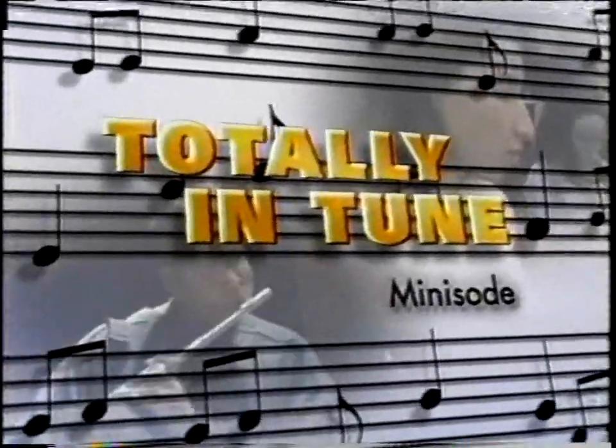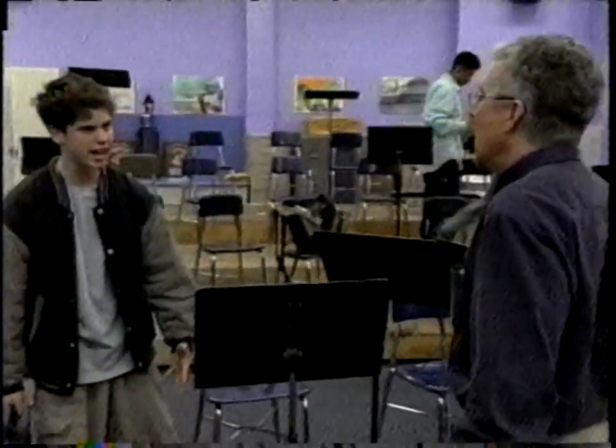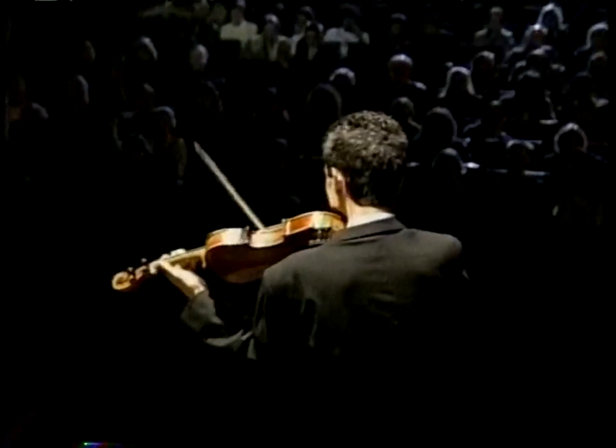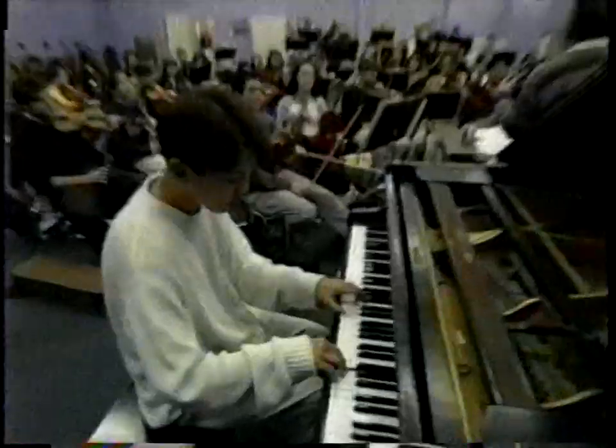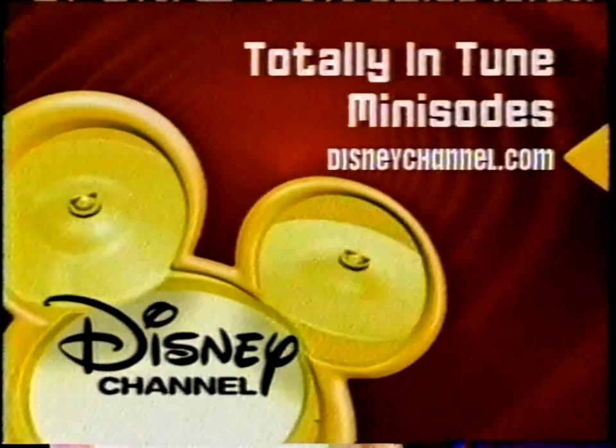DisneyChannel.com is playing a different tune. Check out new mini-sodes of the Disney Channel Original Series Totally In Tune. Watch the band go through high notes — we knew we cleaned out the house and we knew we were good — and low notes — I can't calm down, this has destroyed my day, it's ruined — and all the drama in between. Everything kind of fades away when we're playing. It doesn't matter who's fighting — music comes first. It's off the charts. Log on to DisneyChannel.com.